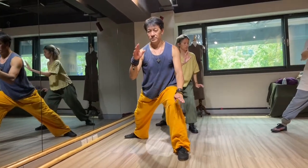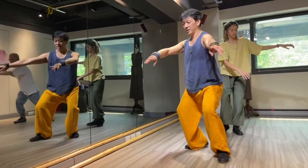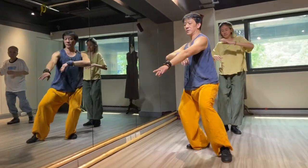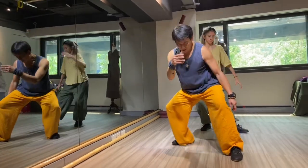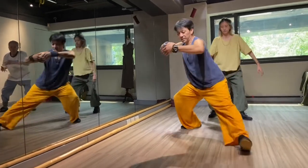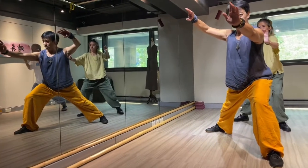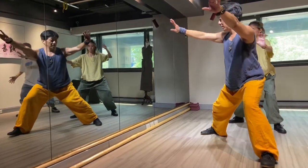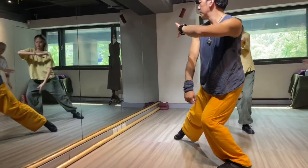Bounce back. Turn to your left and drop. Head is in. Inhale, down, bounce up, and down. Relax right quad. Turn — hold your fist.